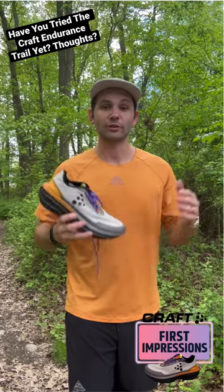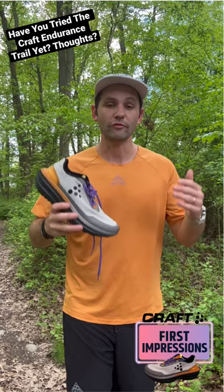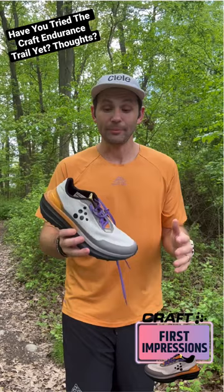We're back out here with another First Impressions out on the trail, and today we're talking about a new shoe from the Craft lineup, the Endurance Trail. I put about 18-19 miles into this shoe and I'll be honest with you, this shoe has been a huge surprise for me.